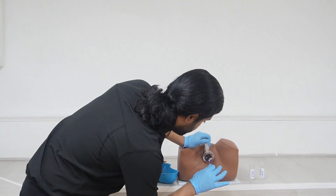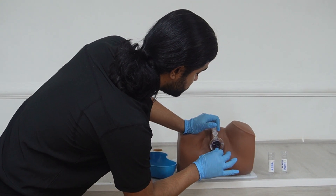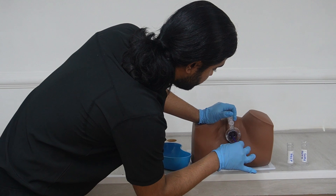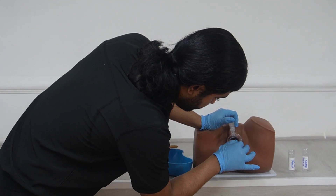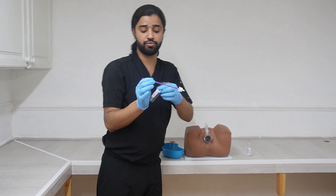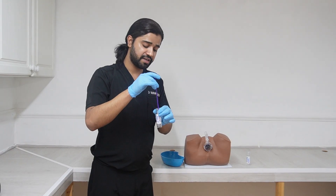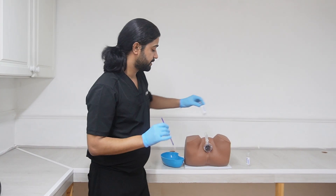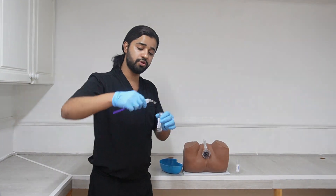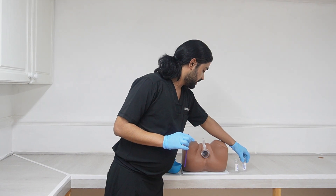Insert the brush and take the sample from the endocervical wall — insert and rotate it five times, 360 degrees: one, two, three, four, five. Make sure you do not touch the blades. Then take it out. If the solution available is ThinPrep, agitate the brush ten times in the solution: one through ten, then discard the brush. If the solution available is SurePath, simply detach the brush head and place it into the solution, then discard the handle.